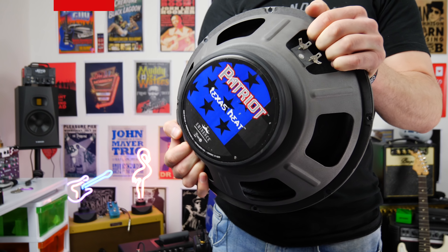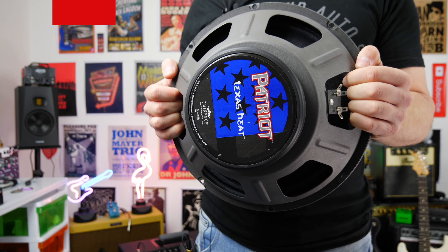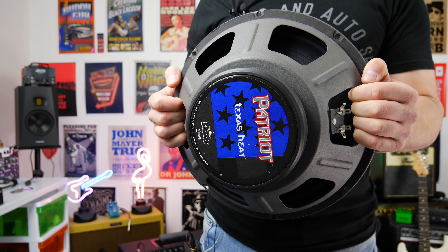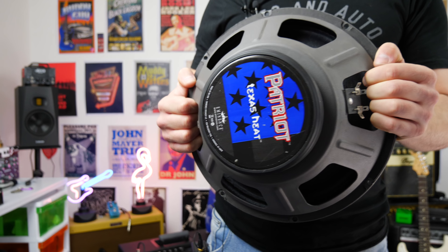Here's the speaker up close. This is the Texas Heat. It's an absolute beast, arguably one of my favorite speakers of all time. Great for solid-state amps, great for modeling amplifiers. I used to have this in my old Fender V2 Mustang as well, and it's a really great speaker for those amps, as well as the PV Bandits. It just adds good frequencies.